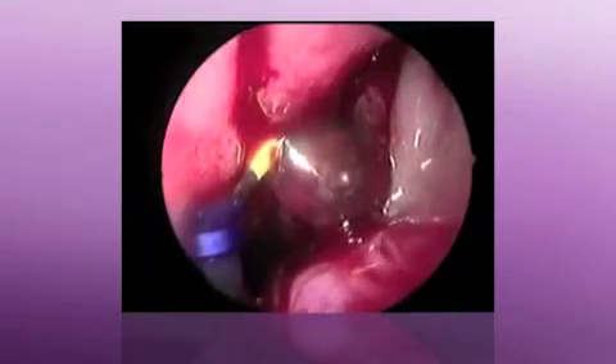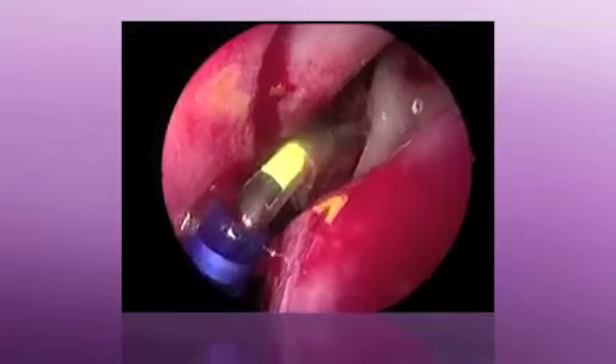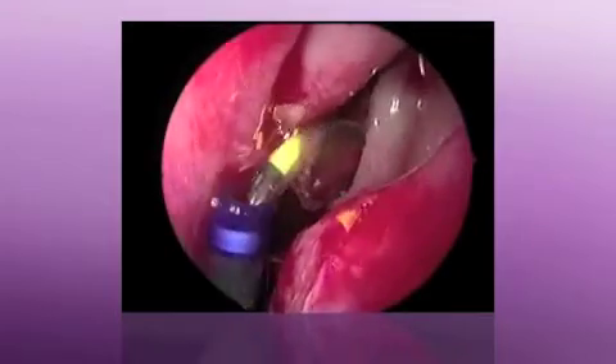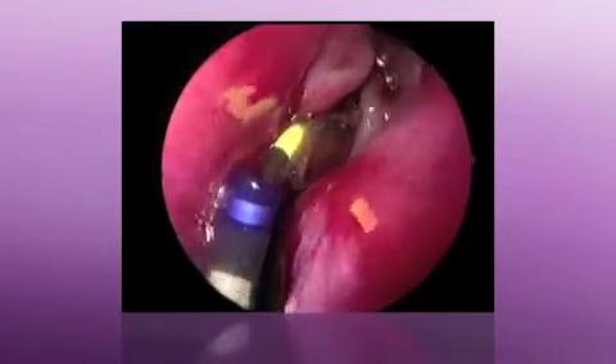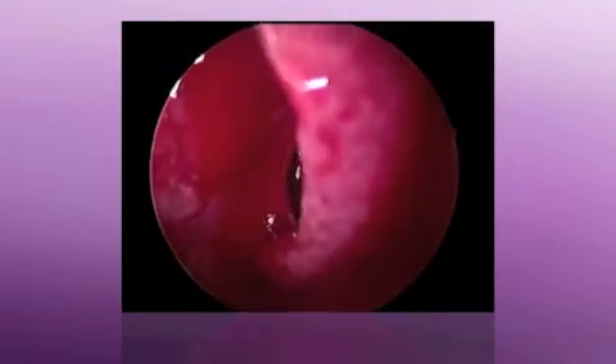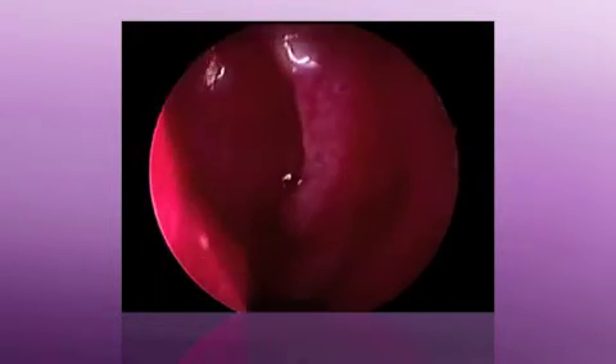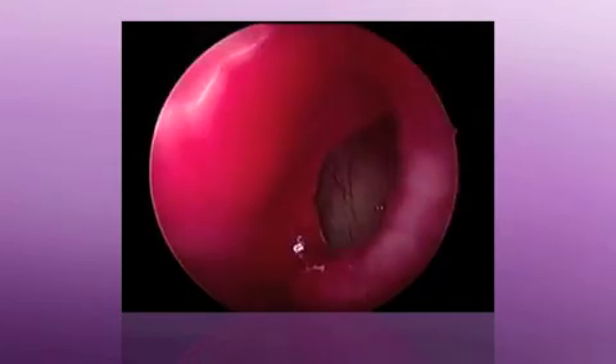After deflating the balloon the second time, I remove the entire device and I go back in with an angled telescope in order to verify the antrostomy. And that's what we're doing here. I go in and we see a wide open maxillary antrum with very little tissue destruction, and I'm very happy with the result here.